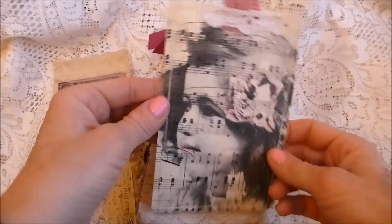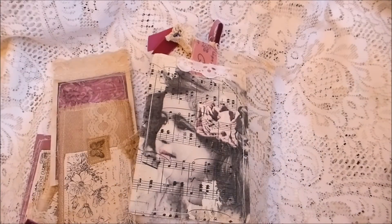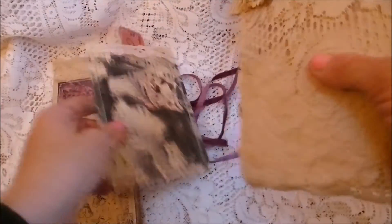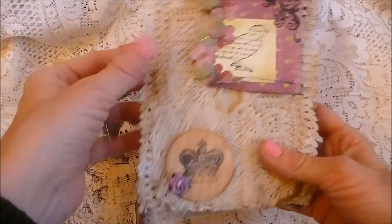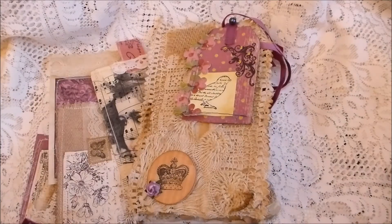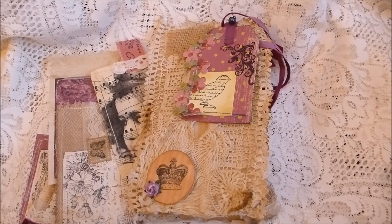That's kit number two — again around 20 items in total, and you could also disassemble the envelope itself and use all the fabric trims. I hope you liked it; both kits are on my Etsy shop. Thanks for watching — please leave comments, thanks a lot!